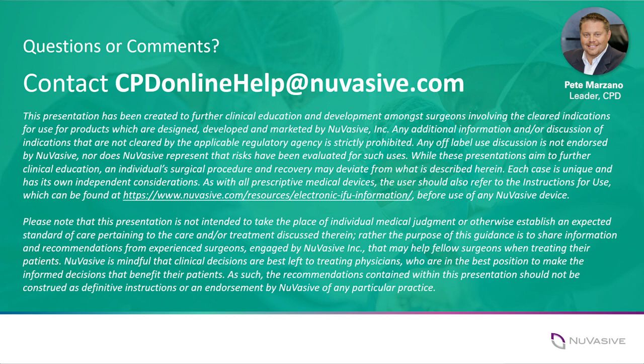Thank you very much, Dr. Hassan Zada, for this evening's discussion on sacral pelvic fixation. We appreciate your insights, your learning, and your clinical experience. Have a wonderful night. Thanks very much. Thank you. Bye, everybody.